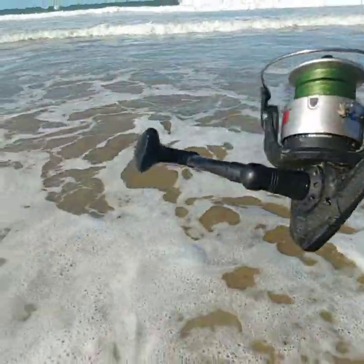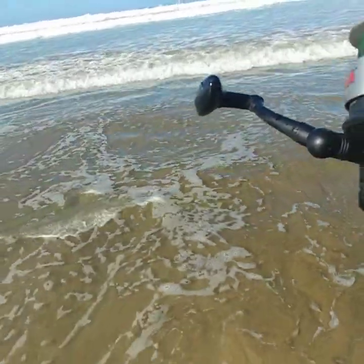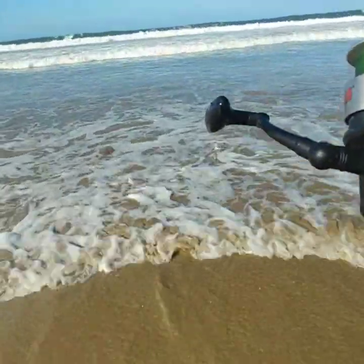Dang, the bite was dead all morning and it picked up — I think it's around 8:30 or 9. I think I started at like 7:30, somewhere around there.